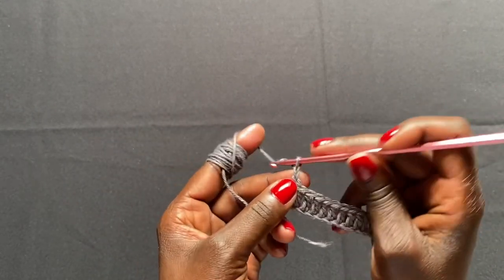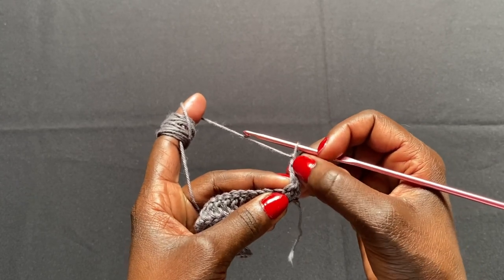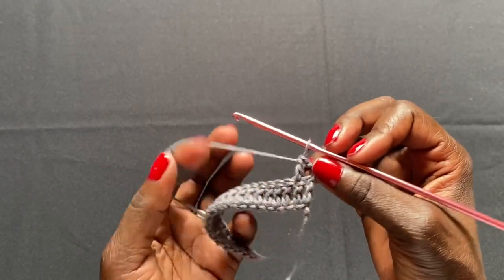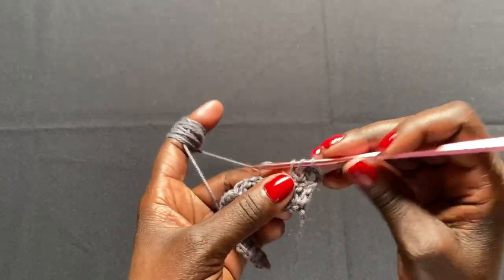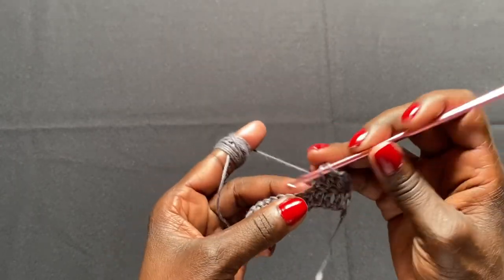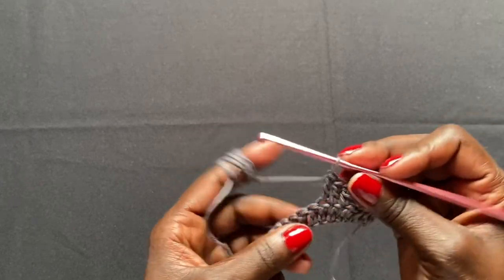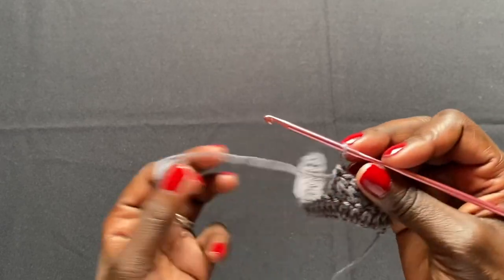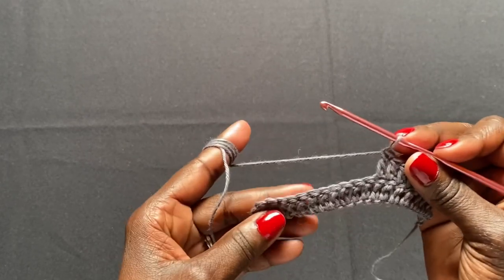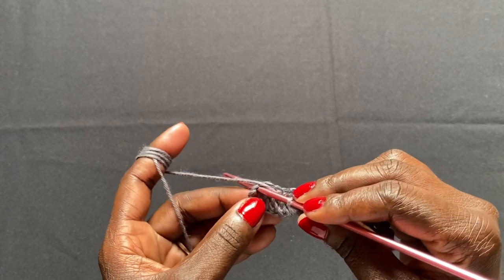For row 2, chain two and turn. Work into the stitch after the one connected to your chain two — because the chain two counts as a stitch. Do double crochets all the way to the end of the row. Don't forget the chain two at the end also counts as a stitch, so do your final double crochet on top of it.